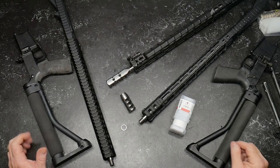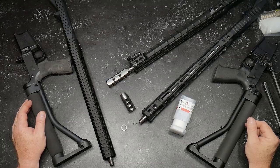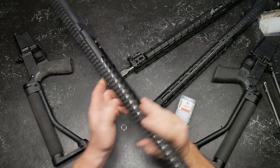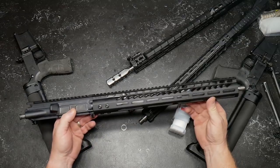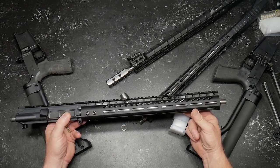All right, guys, GoToBoy32 here. Check it out. So now the evolution of, let's say, the economical build — the budget three-gun build. We've got our gas block, we've got our gas tube, we've got a barrel done. We are accurized and we are ready to go.